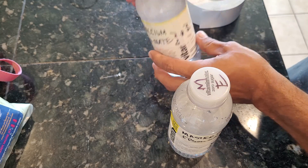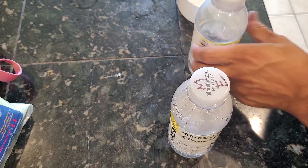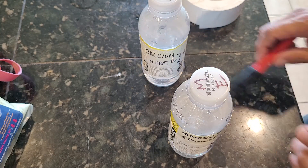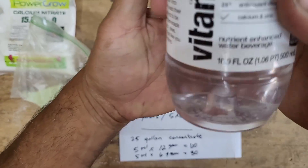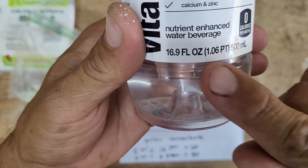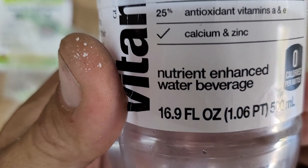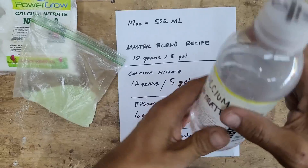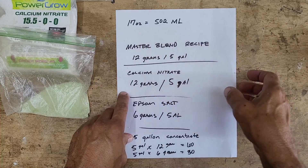I'll label the other one for calcium nitrate, so it'll say CN on there. All right, on to the math and mixing it up. So I've got a vitamin bottle and as you can see it's 16.9 fluid ounces. You can see to the right it says 500 milliliters, but I wrote here 17 ounces — and looking it up on Google, 17 ounces is 502 milliliters.